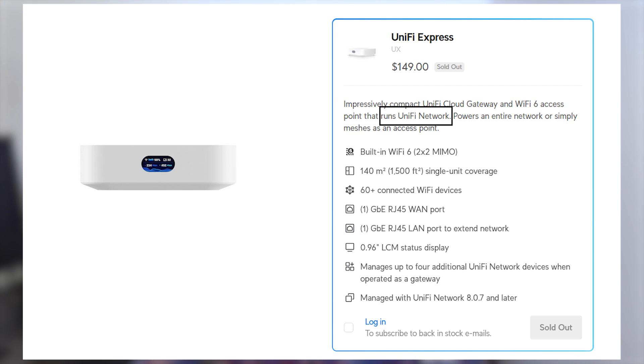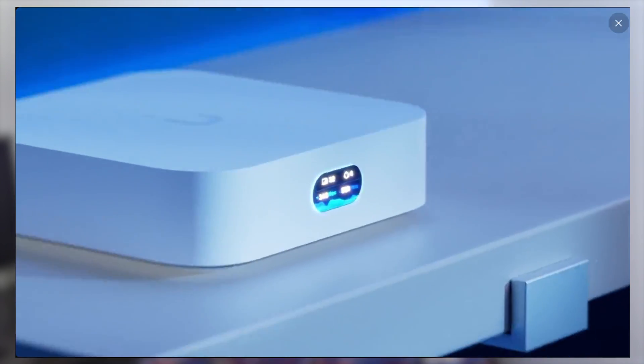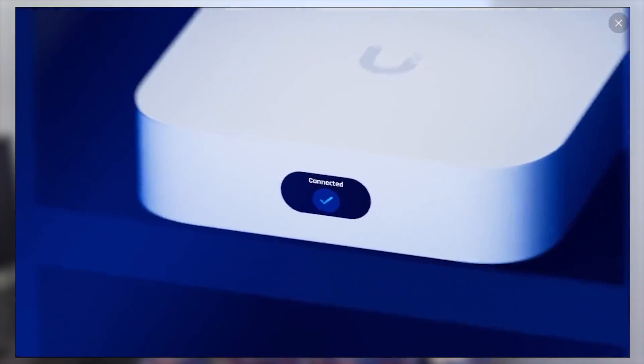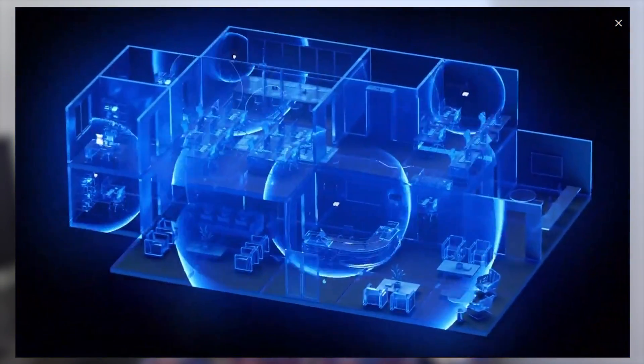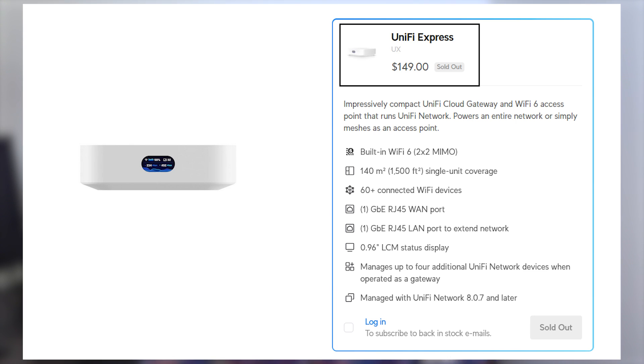Starting with the UniFi Express, you've got a built-in UniFi controller to manage your network, which can support up to four additional UniFi devices for a total of five. It has a built-in Wi-Fi 6 access point and gigabit ethernet connectivity. You can purchase up to four additional UniFi Express units to add to your network as wired access points or meshed access points with ethernet pass-through capability. Each Express unit will cost you $149.